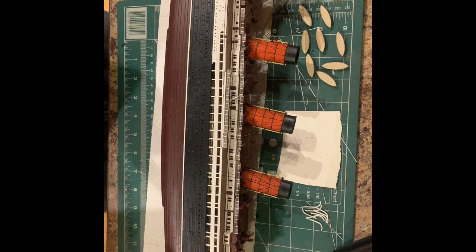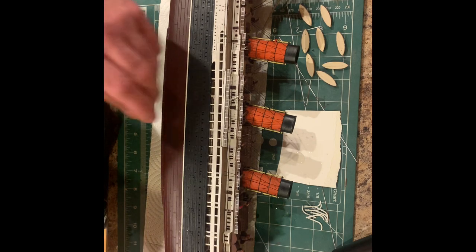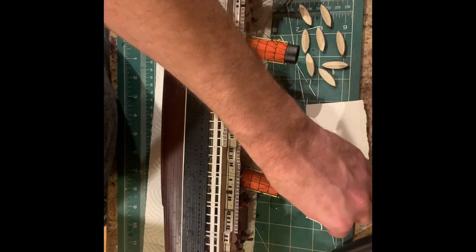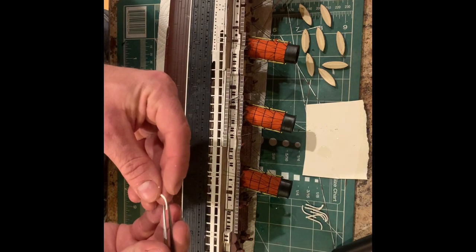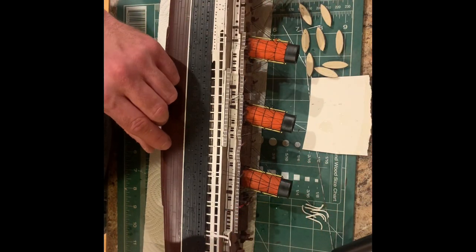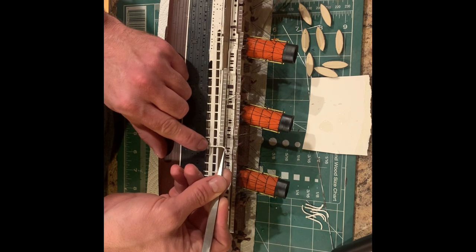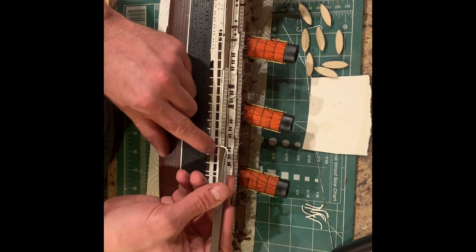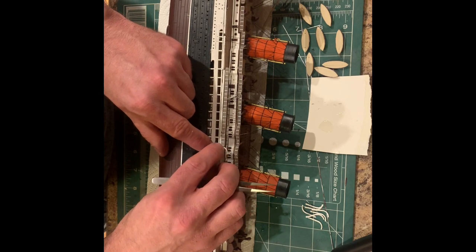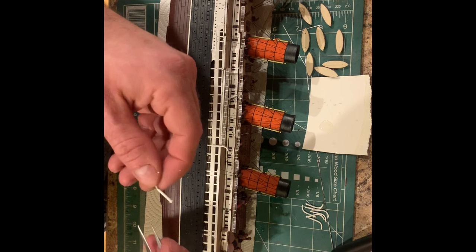We're back again. I have our lifeboat davits here and all of our lifeboats are done. We're going to go ahead and install the lifeboat davits — they only have two part numbers so they're pretty easy. One face is forward and one face is aft. I'm just going to do a little dip in the glue. The side of the superstructure has the marking for them already, and there's a little hole for each to go into. We're just getting them on there, alternating back and forth.